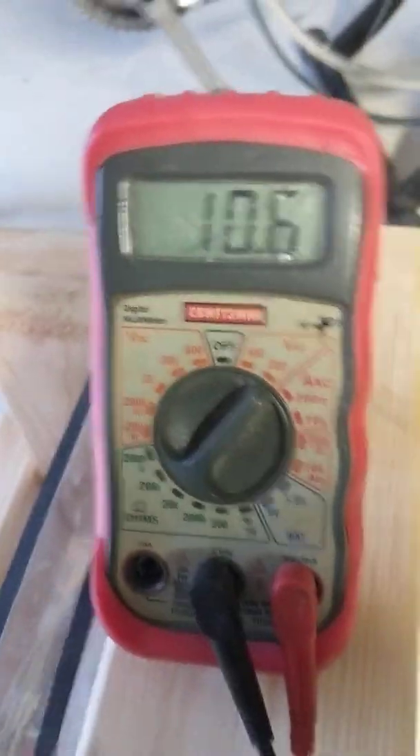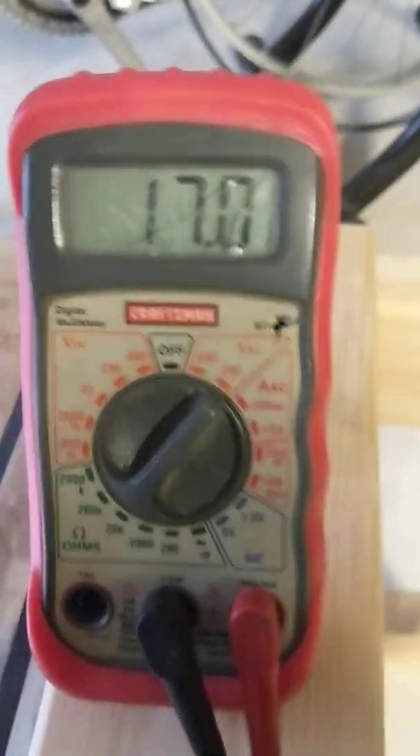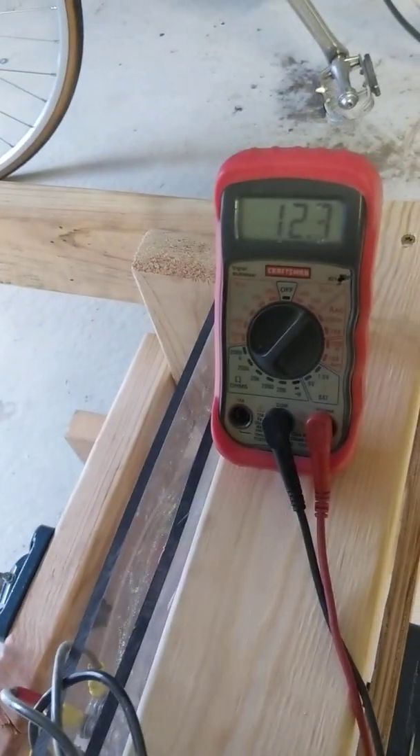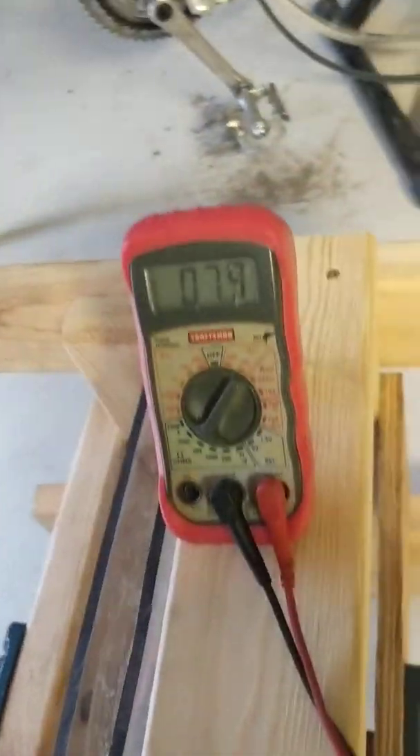So just for right now, in this little crate here, I'll spin this thing by hand — you can just see me rolling it. And there's 10, 11, 12, 13, 16, 17, 18 — so there's almost 20 volts just rolling it by hand. And you can see it spins really free, no cogging. I really like this setup.